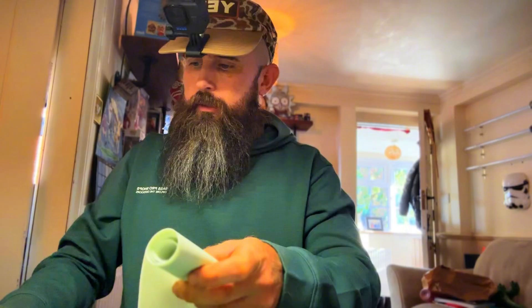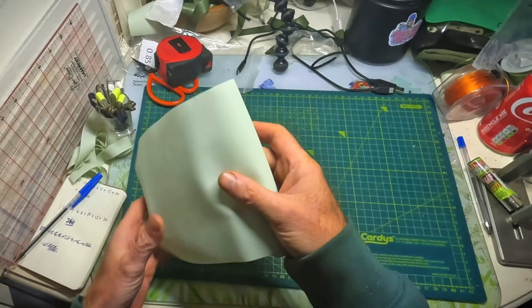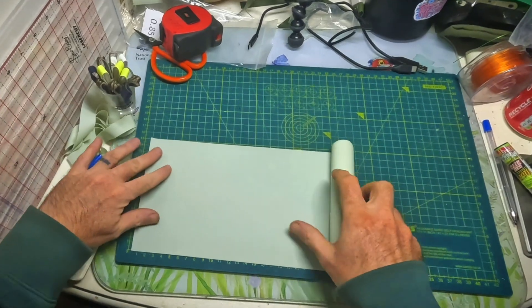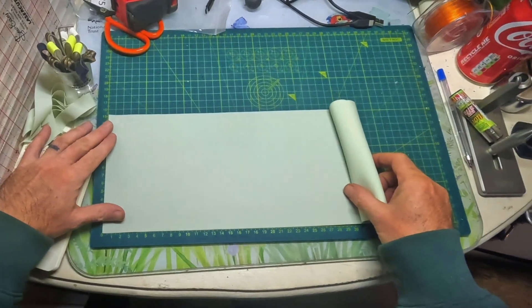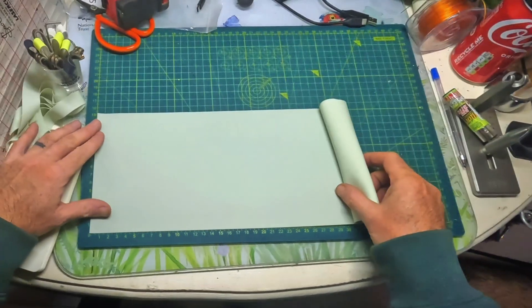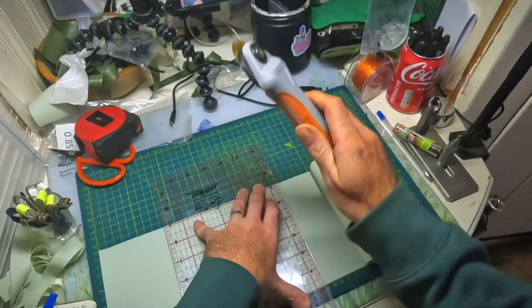I've got my calculation here and I've got it at 240 — I rounded it down from 241. So what I'm going to do is roll out the band and cut this to 240.